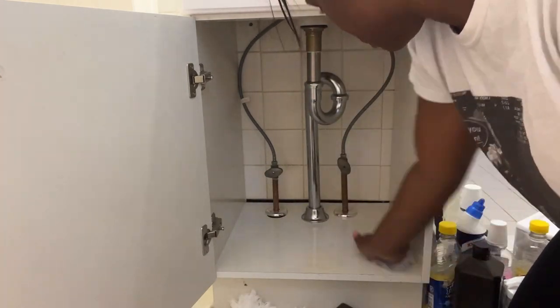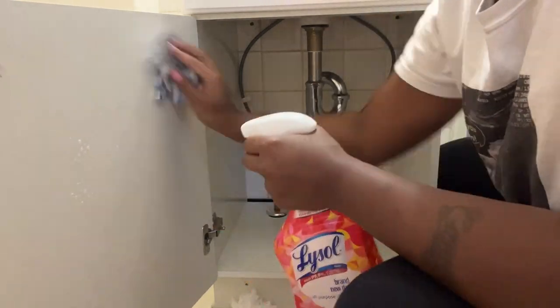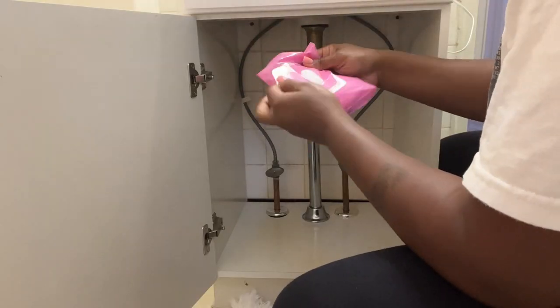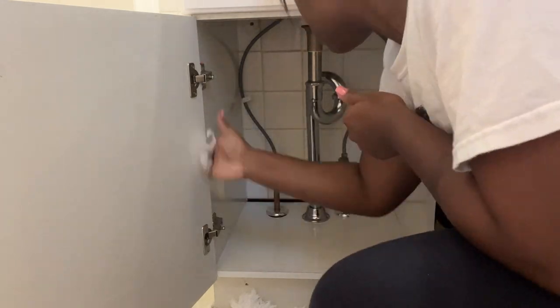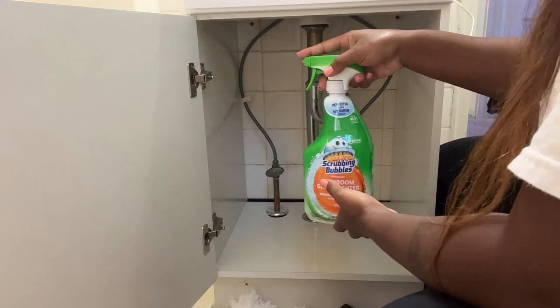Next, I'm going to use a makeup wipe to get any of the makeup residue off of the bottom. I had stored a lot of my makeup items under the sink in that little drawer that I pulled out, as well as the bags of makeup. So there was makeup residue at the bottom I just wanted to get out.